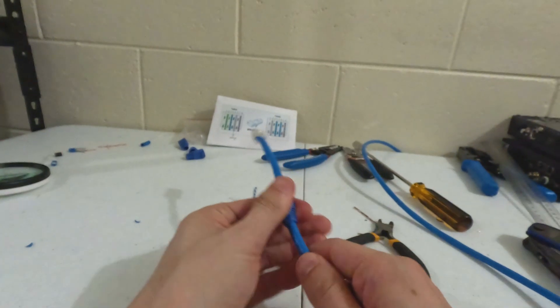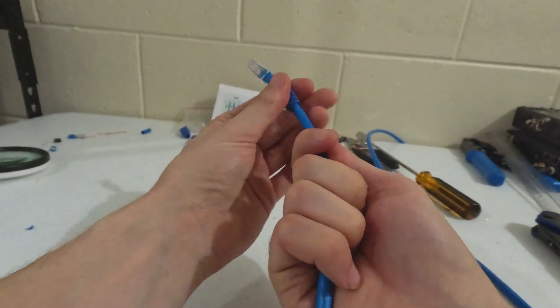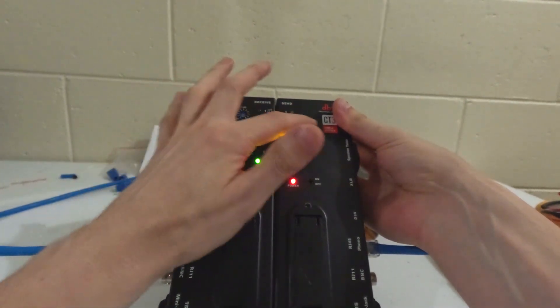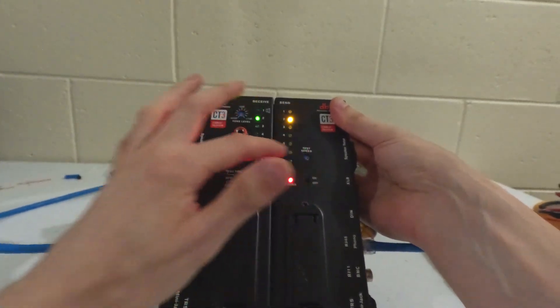Step 10: Slide the boot over and test. If it's working correctly, you should see exactly like this — one, two, three, four, five, six, seven, eight. Look at that. Beautiful.